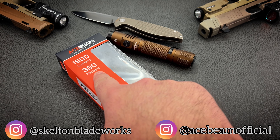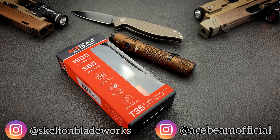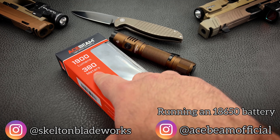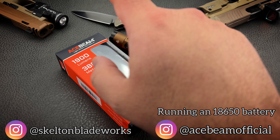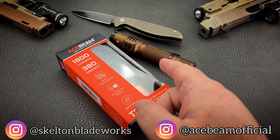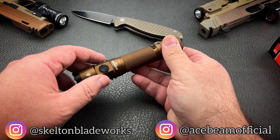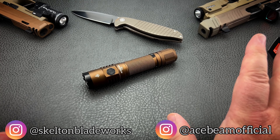Look at those numbers. That's pretty big, impressive numbers for a light this size. But keep in mind those numbers aren't actually correct — those numbers are for the black version of this light. I have chosen to go with the Coyote, and we're going to discuss the differences here in a second.